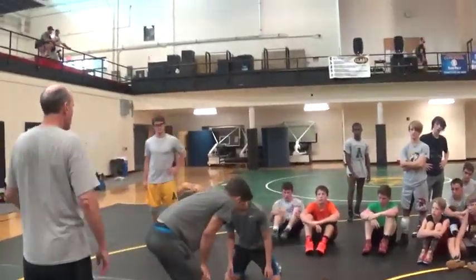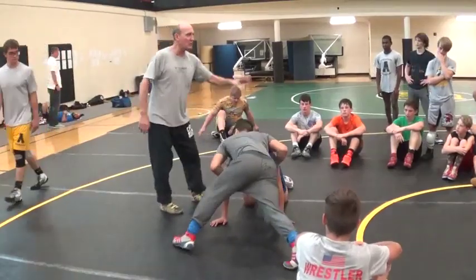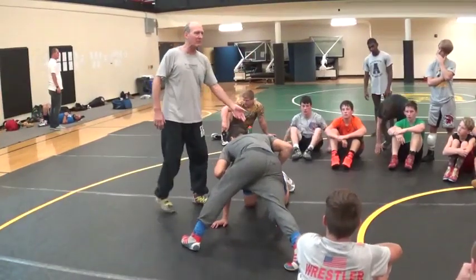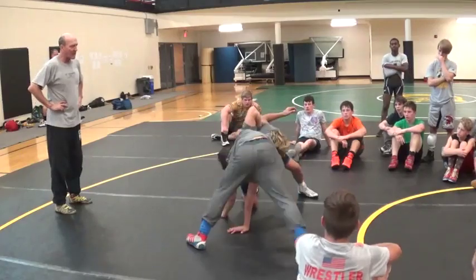Peek out. All right? So, it's Stevie's turn. He's already done his three. Stevie's going to do three in a row because he's going to end up on the bottom every time. All right? Throw your elbow and peek out.